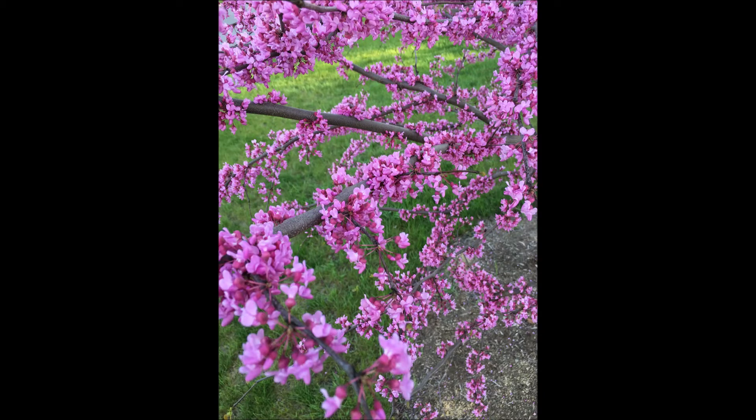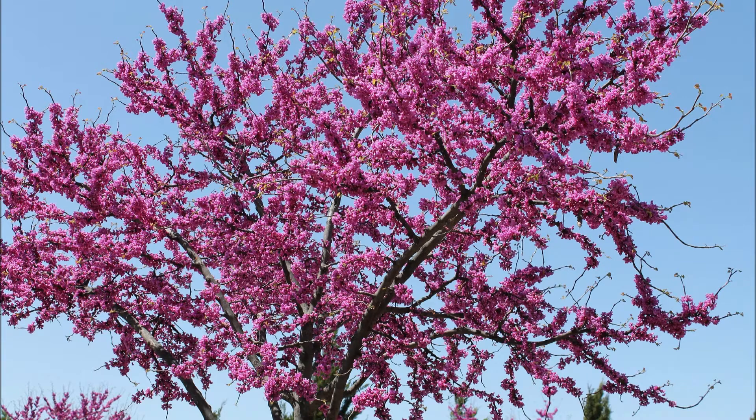The eastern redbud is a springtime tree that you're not likely to forget once you've seen it. The eastern redbud grows well throughout most of eastern United States. Its range extends as far west as Oklahoma and Texas and northward into Canada.